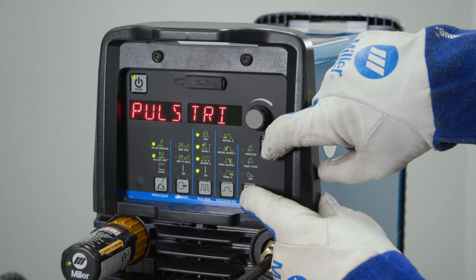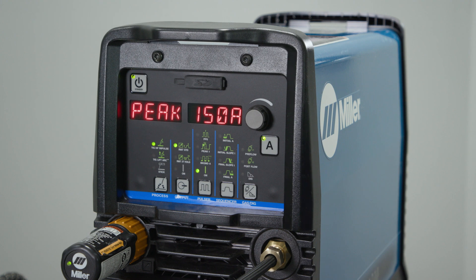To exit the menu, use the amp and gas dig button, returning you back to the home screen. Because we left it in the triangular waveform, the QuietPulse will be active.